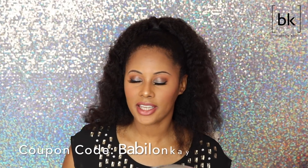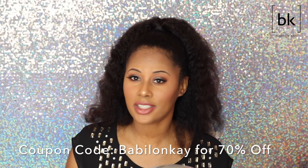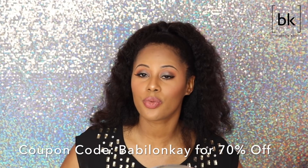I also have a coupon code for you guys. If you want to check out the Vanity Planet Spin Brush, my coupon code is BABYLONK — a link will be down in the description box. It's for 70% off, so you're really getting a good deal with this brush.